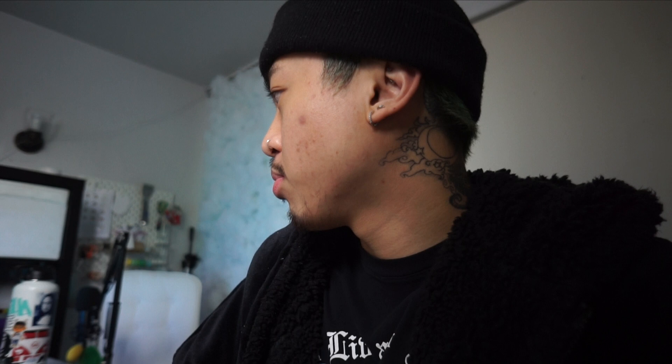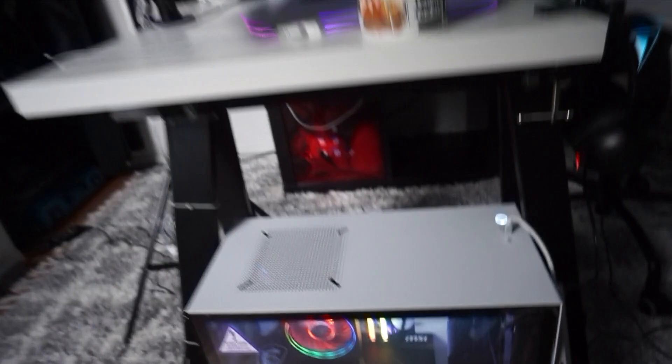Hi you guys. I'm using my vlogging camera because my camera that I was using is for my PC setup and I don't want to rip it down because I got it to where I wanted. I believe I was halfway through building the PC and my camera died. So I'm just going to show you guys the final build and do a little mini desk tour and show you guys my peripherals.